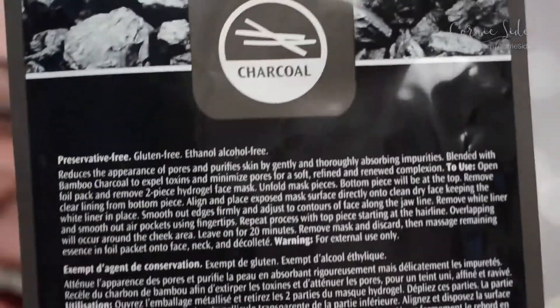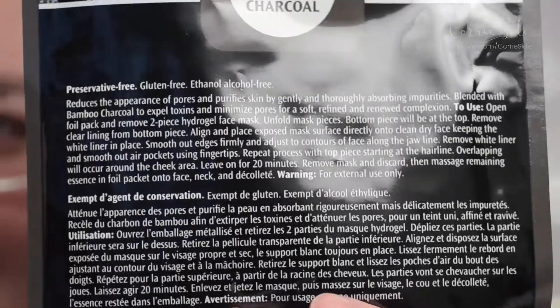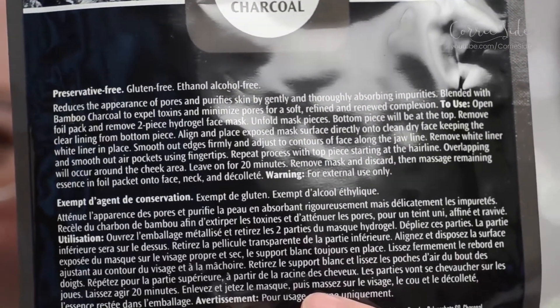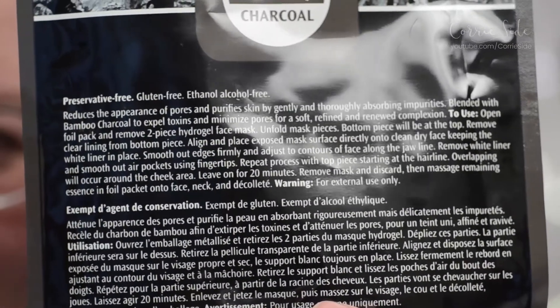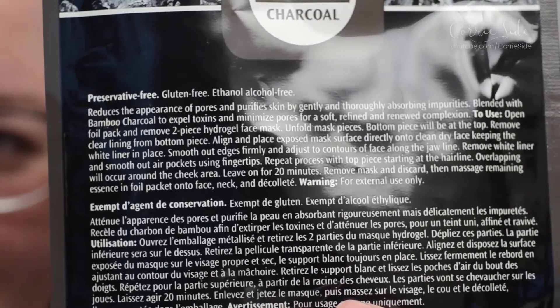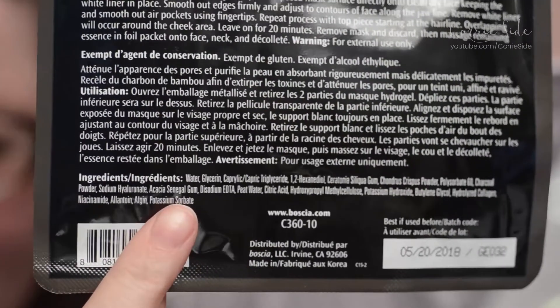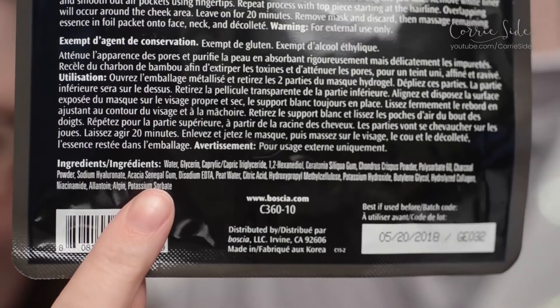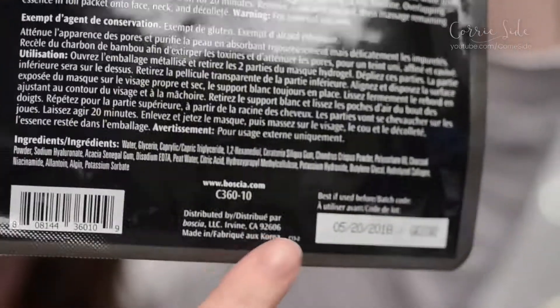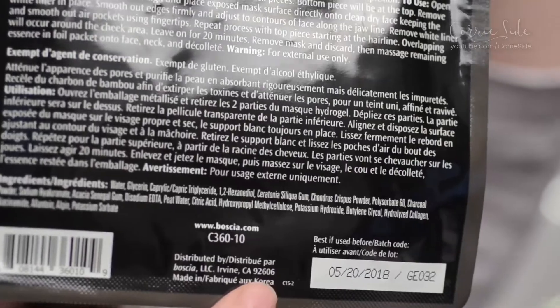Remove mask and disregard. I no longer acknowledge you. Disregard that — remove mask and discard. Then massage remaining essence in foil packet onto face, neck, and décolleté. Here's the ingredient list. There's an expiration date on this. I don't really notice most of them. And it's made in Korea.